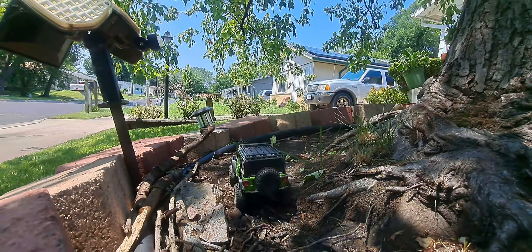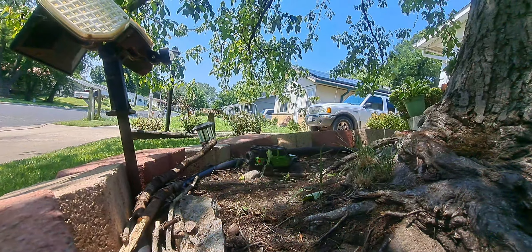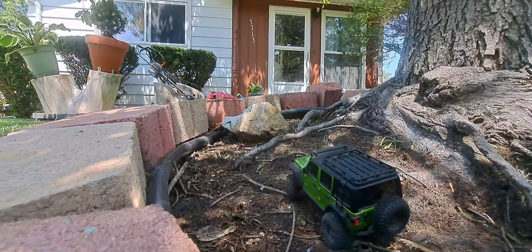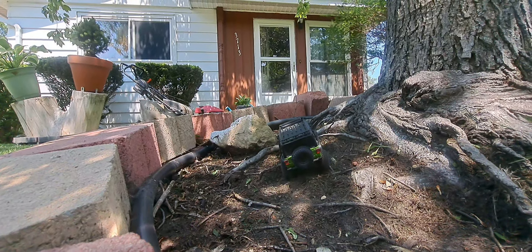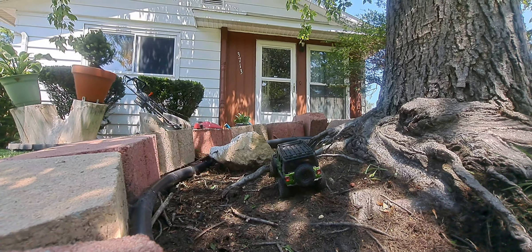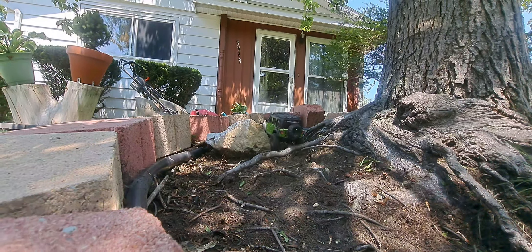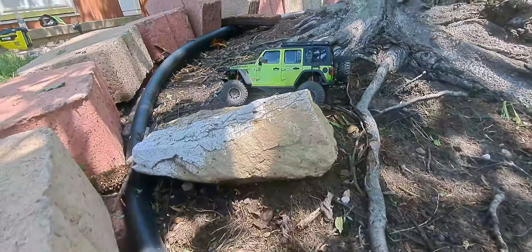Kyosho Mini-Z 4x4 with Hot Racing oil dampers — makes a big difference, guys. Getting those Hot Racing oil dampers on there is a big, big difference. I don't know which gear I have in here, but it's rolling pretty doggone good. Oh yeah, there we go — Mini-Z 4x4!